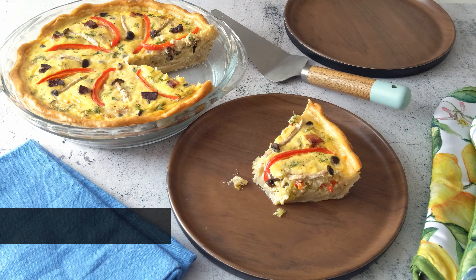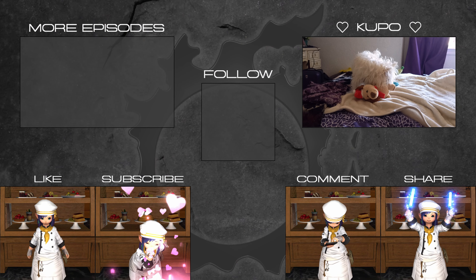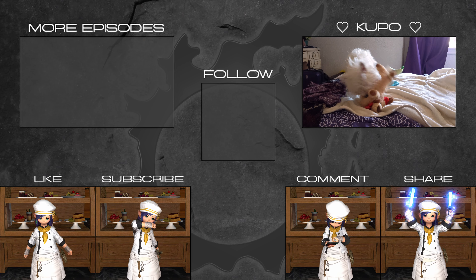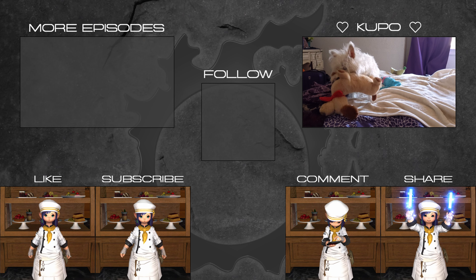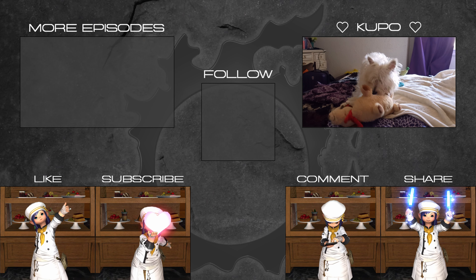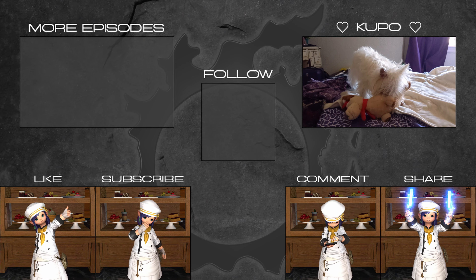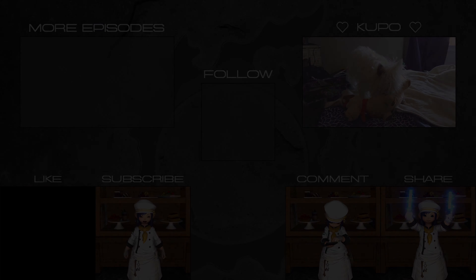For the full recipe and instructions, please check out the link to my website in the description below and in the card at the top of the screen. Thank you for watching and I will see you in April for another recipe and another episode. Until then, please enjoy this video of Kubo working out her feelings on one of her toys. And if you want to stay up to date with me in the meantime, check out my social links on screen and in the description below. Bye.